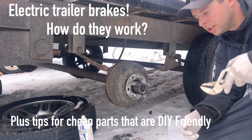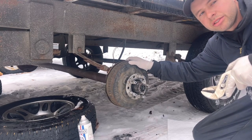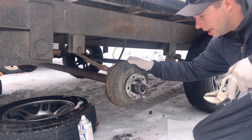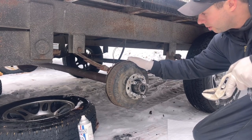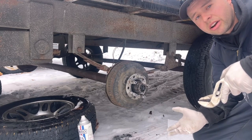Hey everyone and welcome back to the channel. Today we're just going to be doing a how-to on how trailer brakes work. I'm from the marine industry and I don't see a lot of electric brakes like this — they're mostly all surge brakes that I work on, and at best of times I try not to work on trailers if I don't have to. So electric brakes on a regular heavy duty utility trailer like this, I don't see that often.